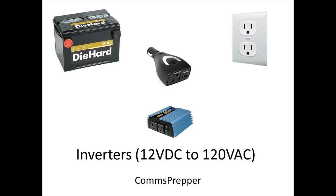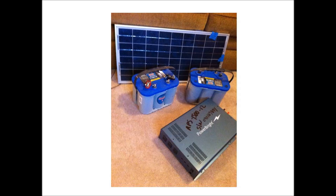This video is a real short video — I intended it to be longer, but I'll explain why. It's about power inverters: taking 12 volts DC, typically from a car battery that could be charged by wind or solar, and converting that to 120 volts AC to run typical home appliances.